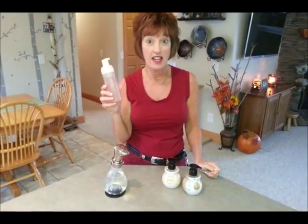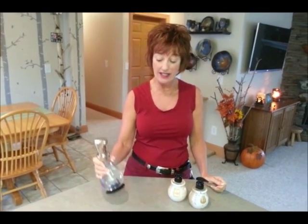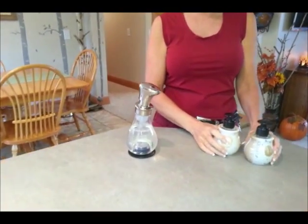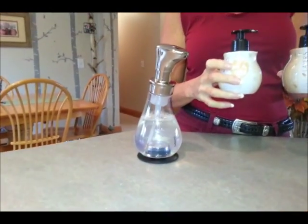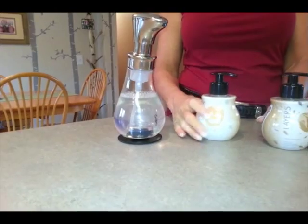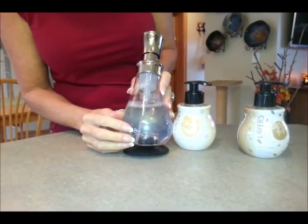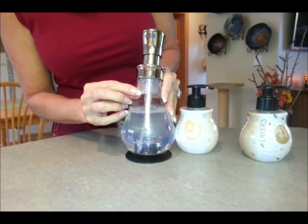I have been using foaming soap dispensers for years. This is the old style glass foaming soap dispenser that I used to use. They have a new one, which I think is really neat because it's plastic. It has a suction cup that will stick right to your countertop. It has foam, and you just add your favorite Scentsy Layers products to this. They even give you a little soap line and a water line.